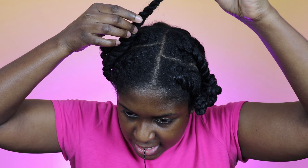She pinned it like this on each side, and I'm going to tighten it a little bit more.